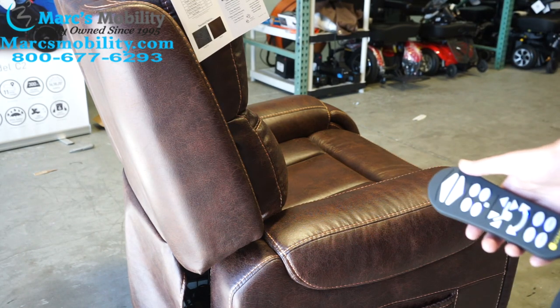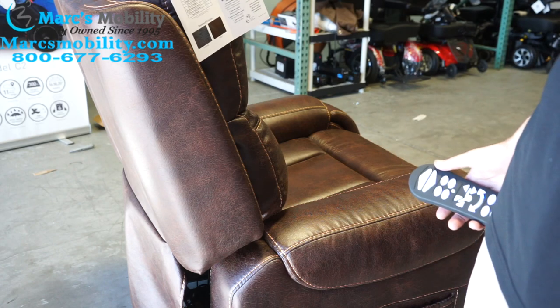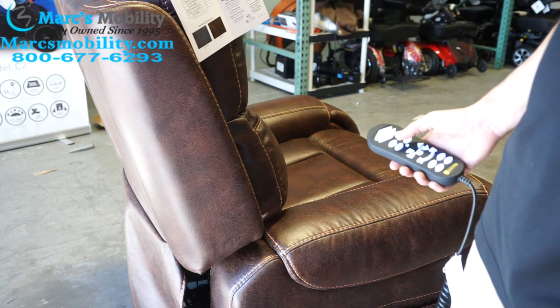Today I'm going to show you how to program the manual functions in a Golden lift chair. I have with me the Twilight Titan, which is part of the DeLuna series.